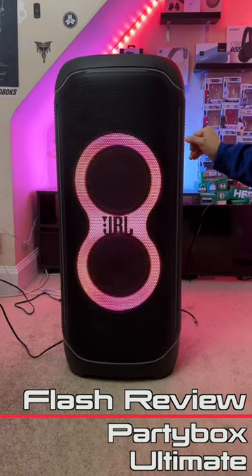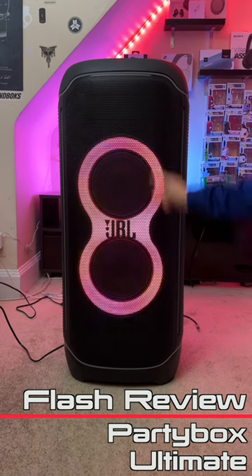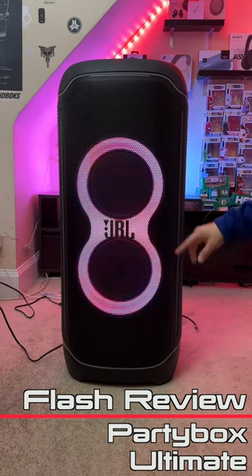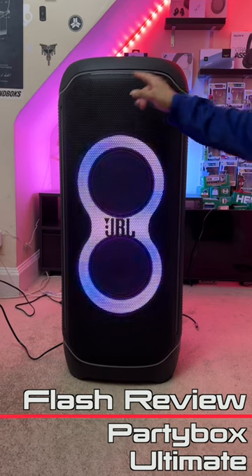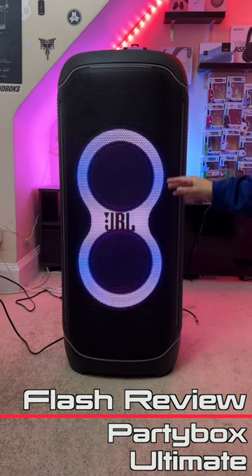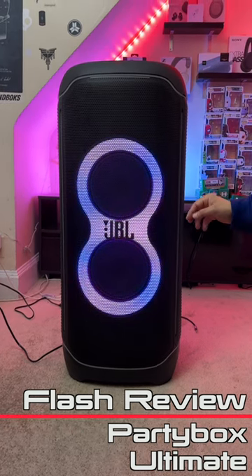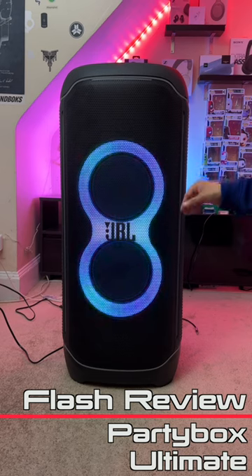This is the JBL Party Box Ultimate, currently JBL's largest party box. On the front we have dual front mid-firing woofers with an exhaust port that shoots out the back, and dual front mid-firing tweeters — the standard setup for every other party box. However, the Ultimate also has a pair of mid-range drivers, which gives you better detail in the mids and better instrument separation.